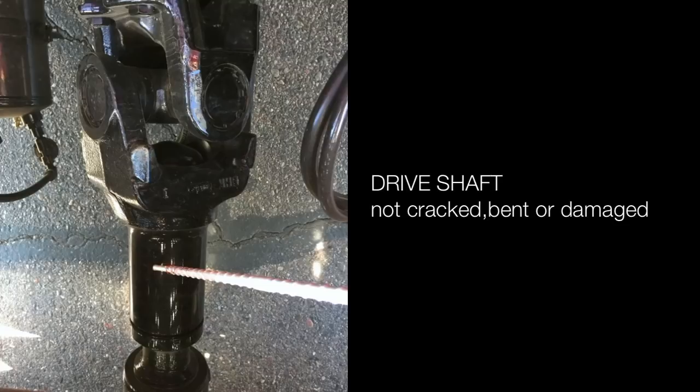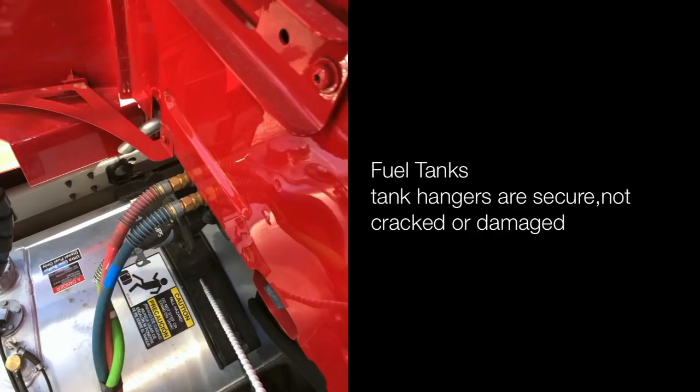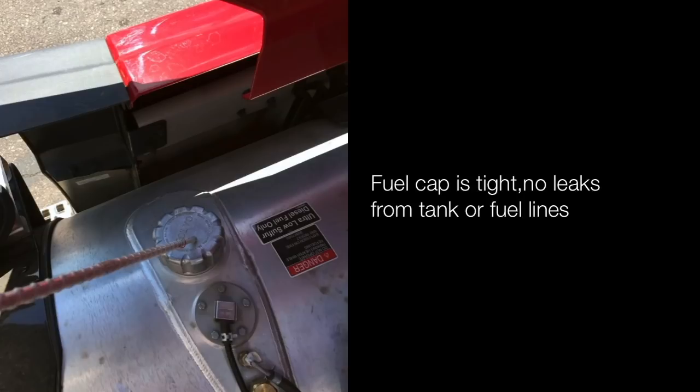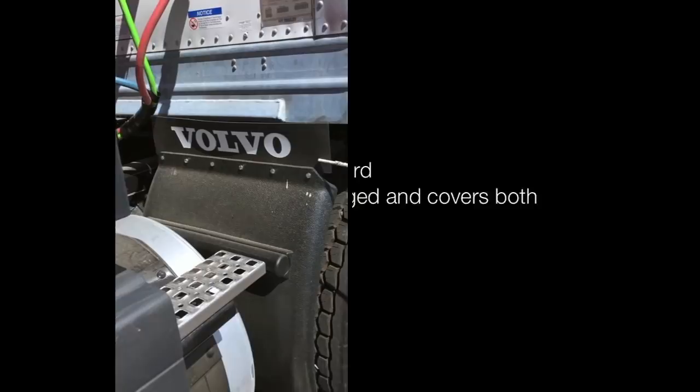Fuel tank: hangers are secured, not cracked or damaged. Fuel cap is tight; no leaks from tank or fuel lines. Splash guard is not damaged and covers both wheels.